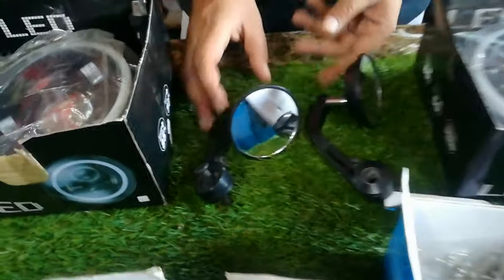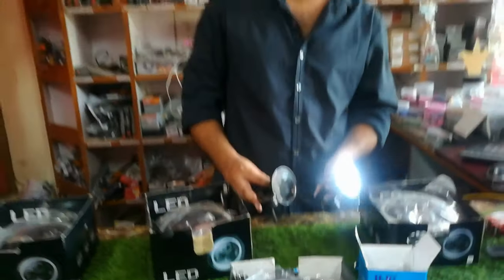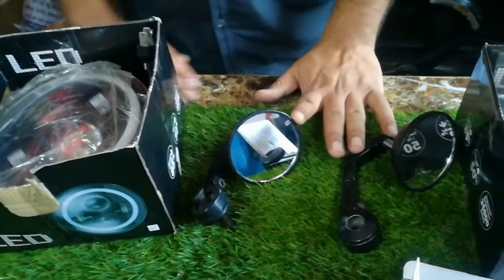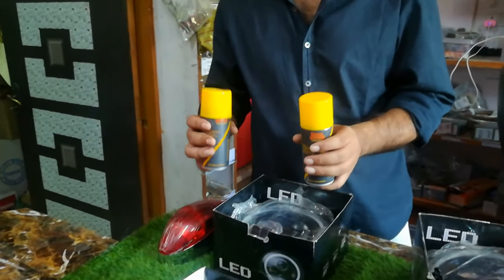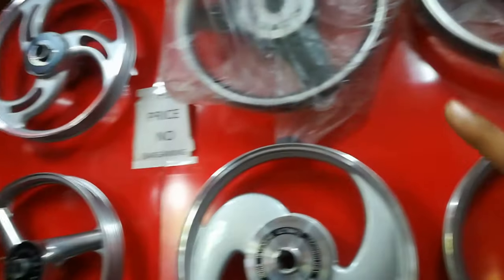Then we have a handlebar mirror which looks very beautiful on our Royal Enfield — after fitting it, it looks really good. The price for this is ₹3,800–1,580. If you want chain lubricant, we have both chain lubricant and chain cleaner available — the chain cleaner is separate and the chain lube is separate.